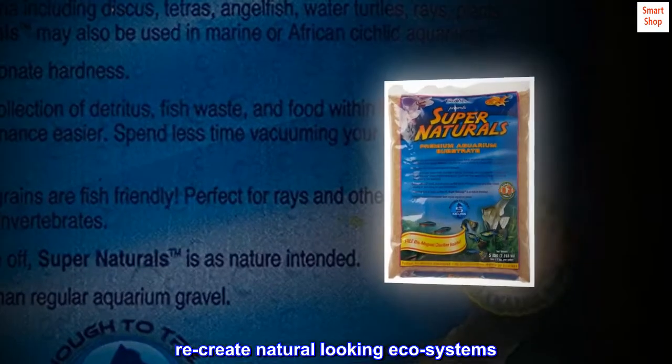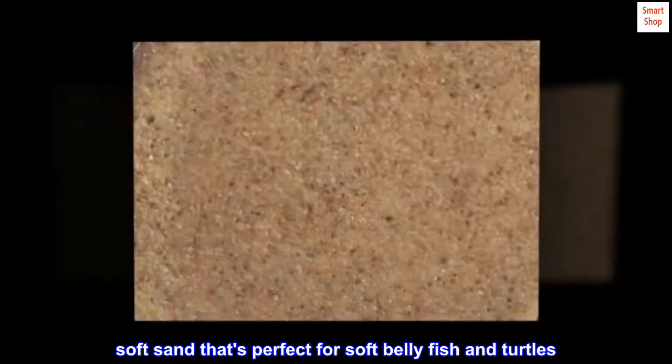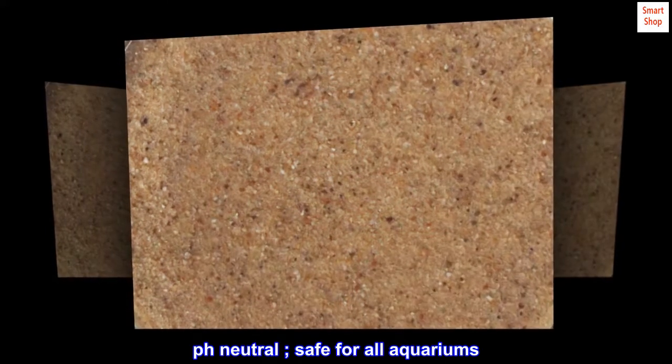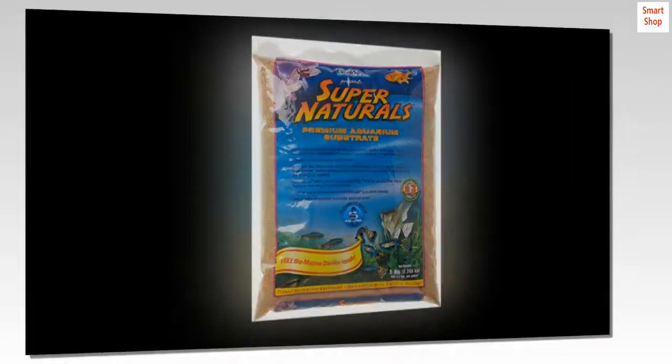Recreate natural-looking ecosystems. Soft sand that's perfect for soft-bellied fish and turtles. pH neutral, safe for all aquariums. No dyes or paints used. Made in the USA.